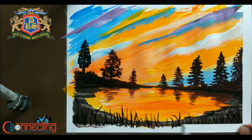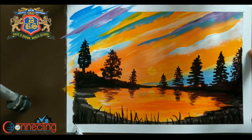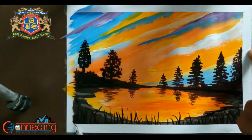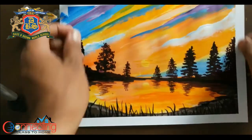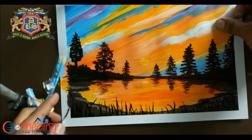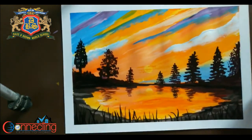I have already used tape here so I will get the border white. And your landscape is ready — hope you enjoyed it!